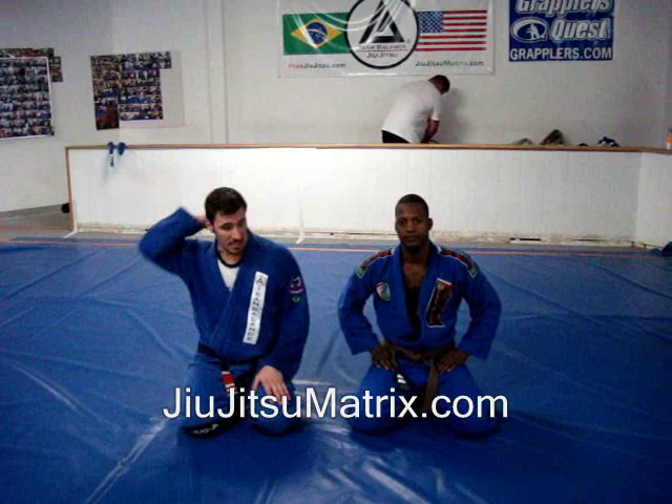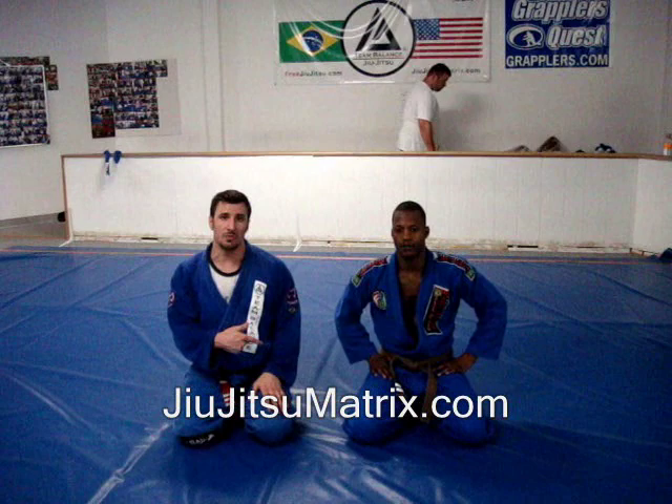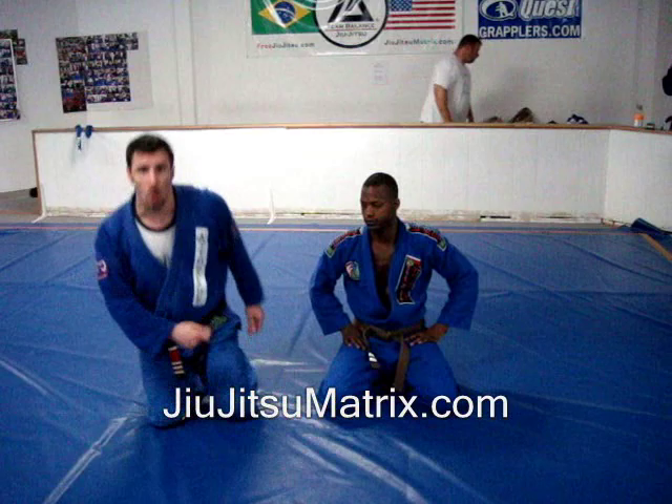I'm Phil Migler-Reese. Welcome to the Jiu-Jitsu Matrix. I'm here with John Wilson, owner of Delco BJJ in Brookhaven, PA. I'm here doing a seminar today and I'm going to show you one of the moves that I showed here in the seminar. After that, John's going to show us a trick on the mat.